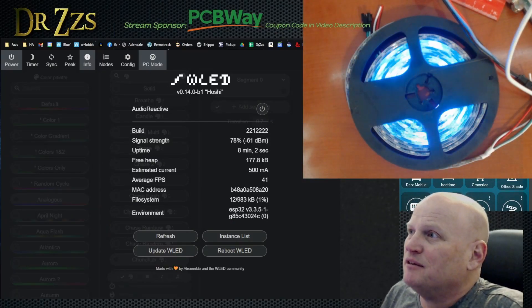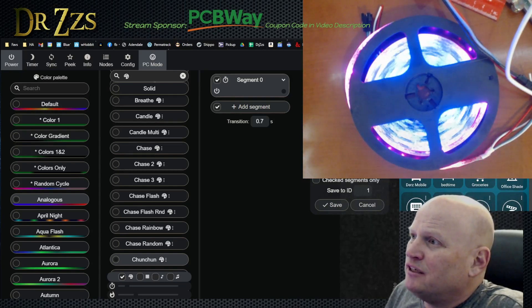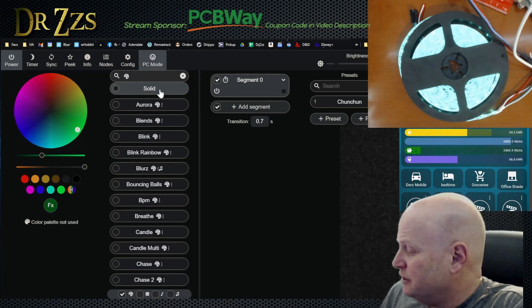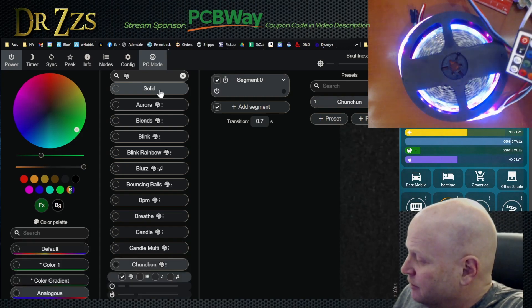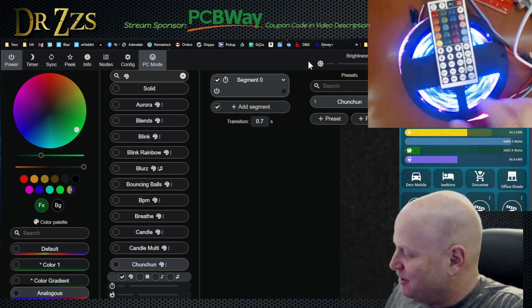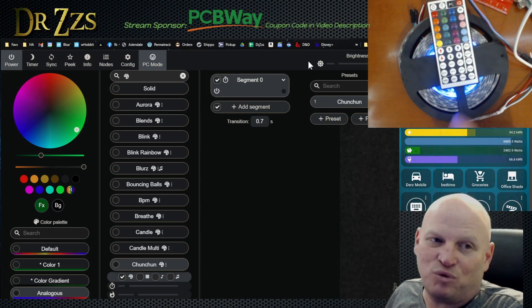So we're going to make a preset. Piece of cake, easy peasy. Preset, use current state. Let's switch it now to something else — let's go back to solid. And then let's see if DIY 1, the DIY 1 button here, turns that back on. Of course it does, because that makes sense. My guess, and this is not going to be a very big stretch, is that these six DIY buttons are going to activate presets 1 through 6.